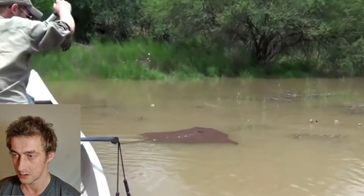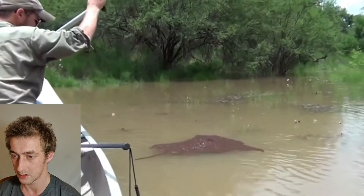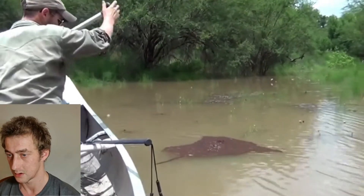He doesn't want his boat to touch it. Now if you were swimming into that or you touched onto it, you'd be in trouble. You imagine swimming into that big ball of ants — fire ants as well. That would be absolutely horrible.